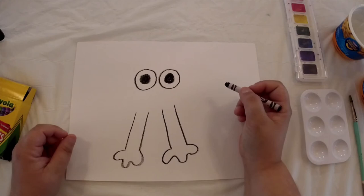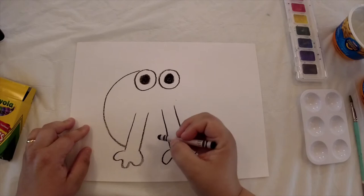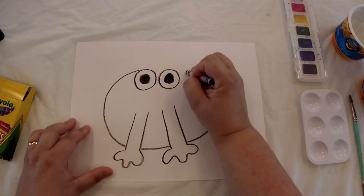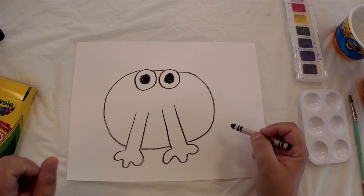Now we're going to add his body. We're going to start on one side of the eye and draw a circle, coming around down by his front legs. I'm going to skip this part right here, draw my circle in the middle, then come back to the other side of the opposite leg and bring it back around to his eye. Connect right there in the middle between his two eyes. There we have our main body of our frog.